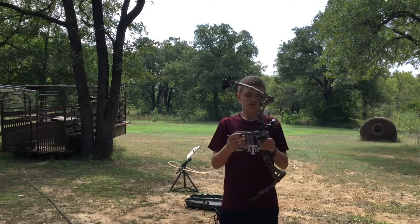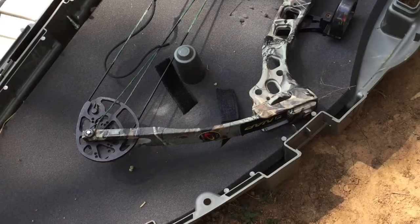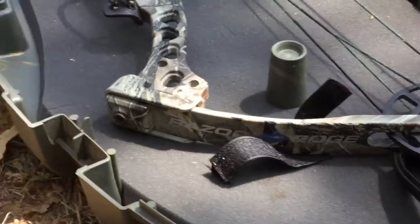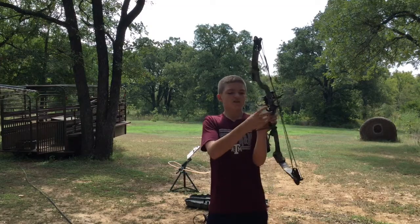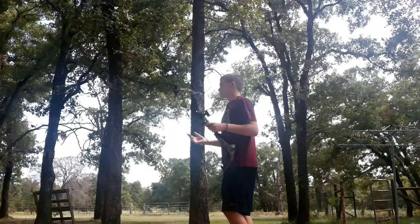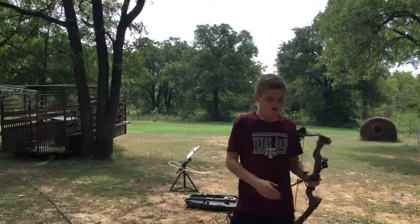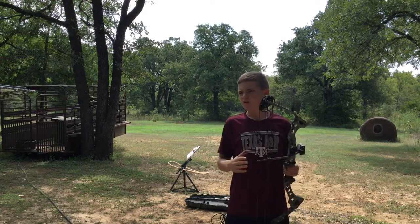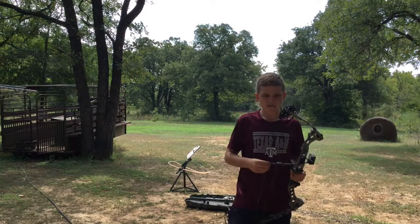This is a Diamond Archery Bow — it's the Razor Edge. I've had this bow pretty regularly so far, and I'll tell you what, it's fast — really fast. You have to adjust them, of course, and you've got your arrow rest right here that comes with it. You're obviously going to have to adjust the poundage; I think it's like 5 to 7 or something like that. I've shot it for a couple of months and I like it really well.